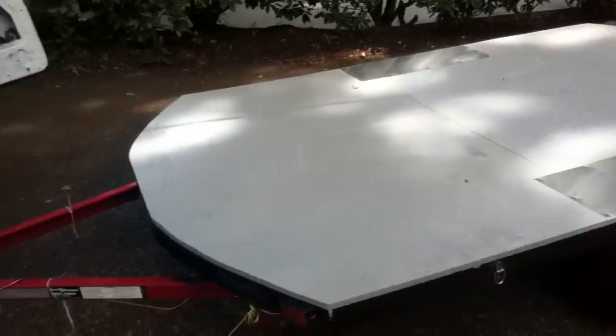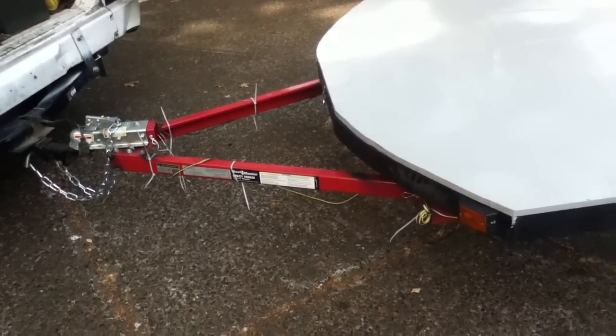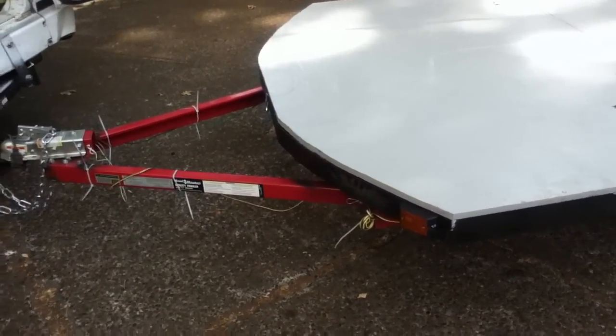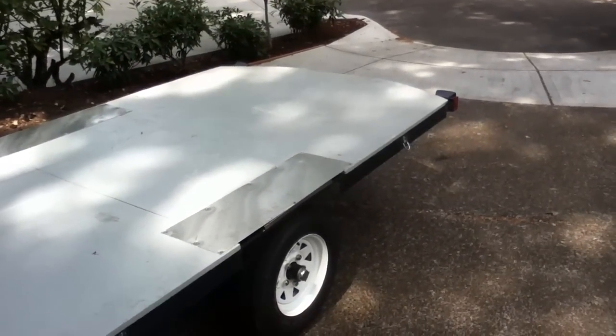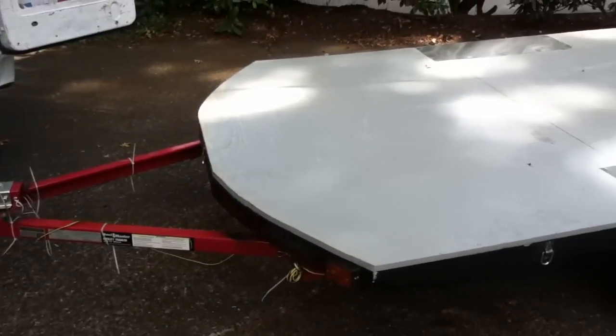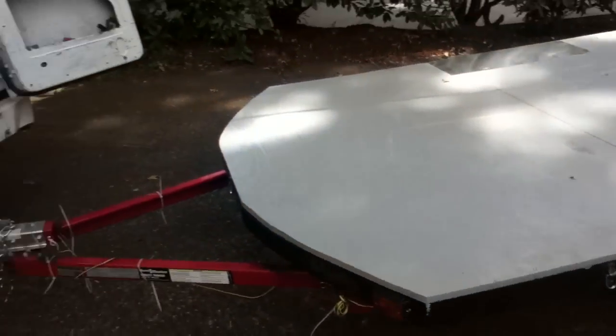In this series, we're going to show how this trailer came to be. It was a straight 4x8 flat trailer frame from Harbor Freight. People build them up as they want to, and this one's turned into a 10x5 flatbed — a little over five feet wide.